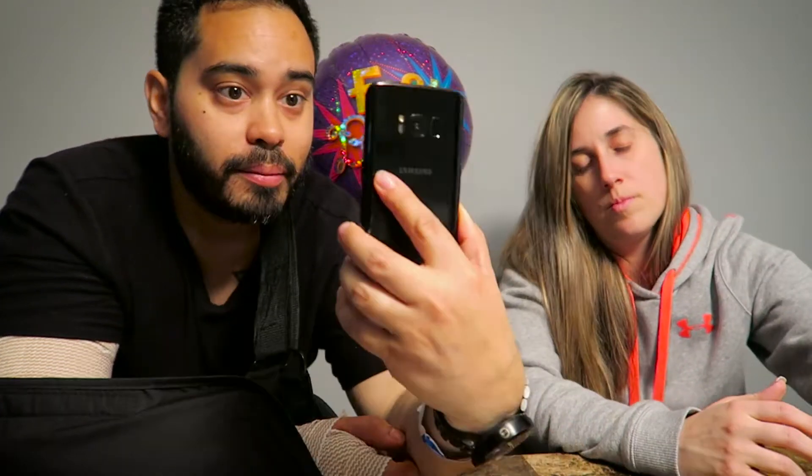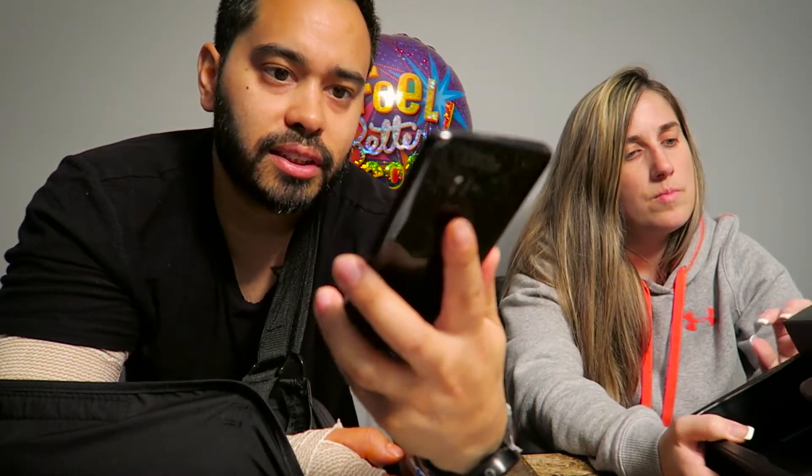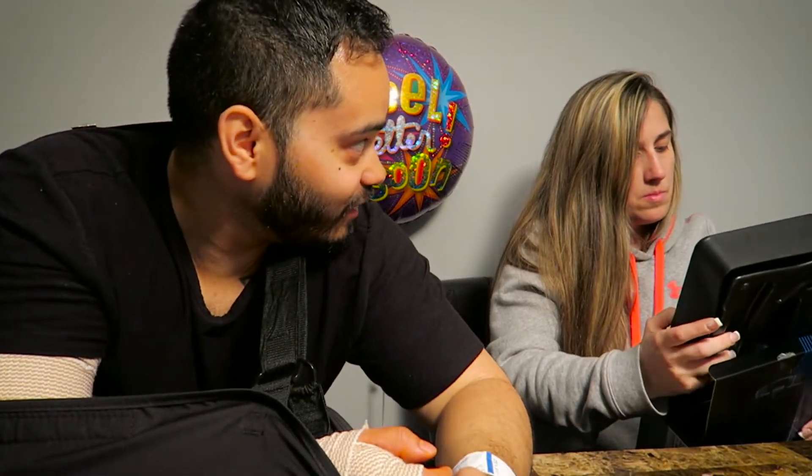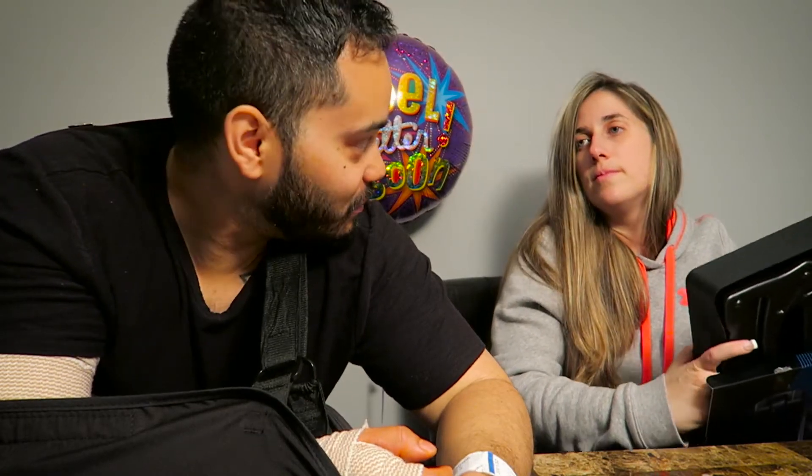Just wanted to do an unboxing. If you guys like this video, maybe I'll do more. Maybe I'll show you some cool things I find out about the phone. I think the fingerprint sensor is back here — it's a little higher than I'd like, I have small hands — but it has iris scanning and face recognition. Thank you again to my lovely assistant. Subscribe, like, share the video. I'm doing a 30-day challenge, so stay tuned for more videos — one video a day. Thanks guys, bye.